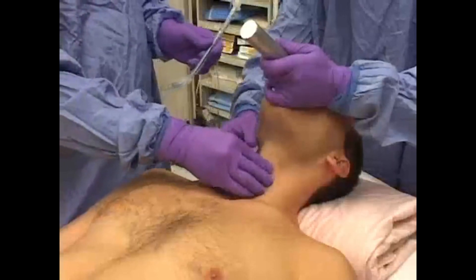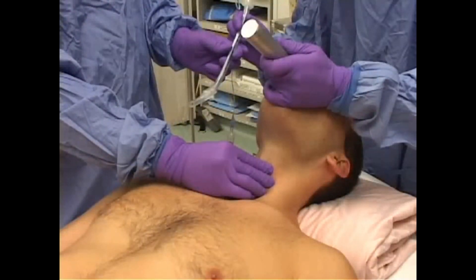After the view has been optimized by the laryngoscopist, an assistant can transiently maintain external manipulation at this location, freeing the laryngoscopist's right hand to place the tracheal tube.